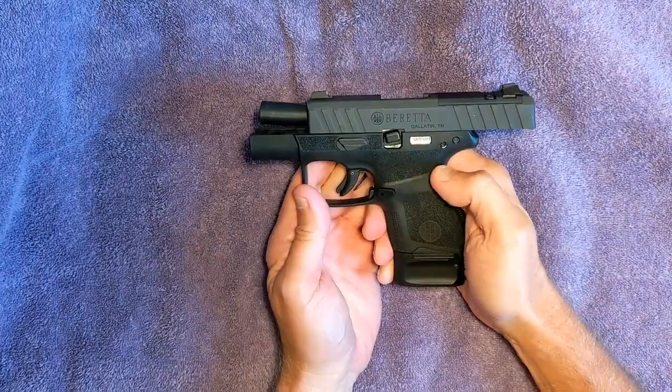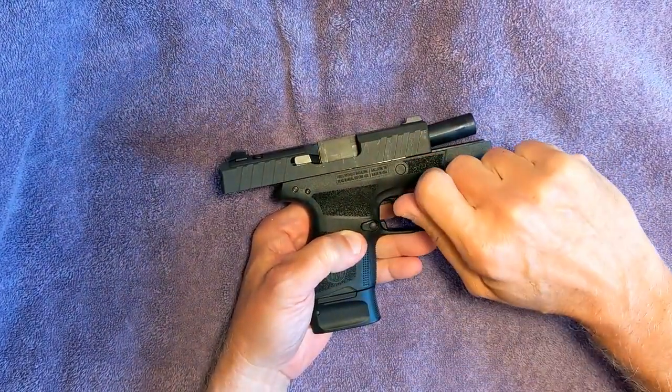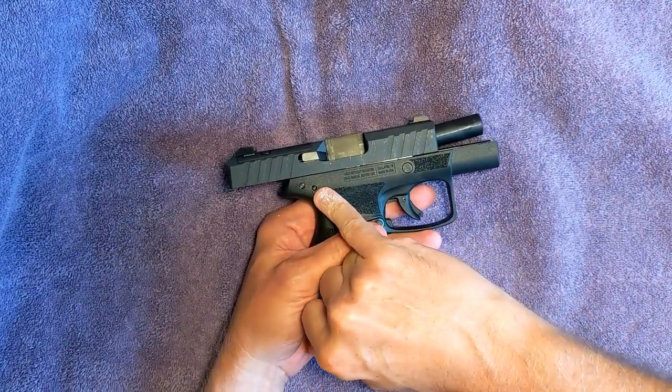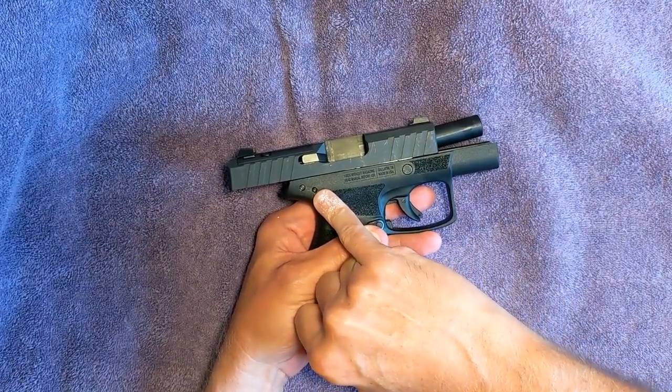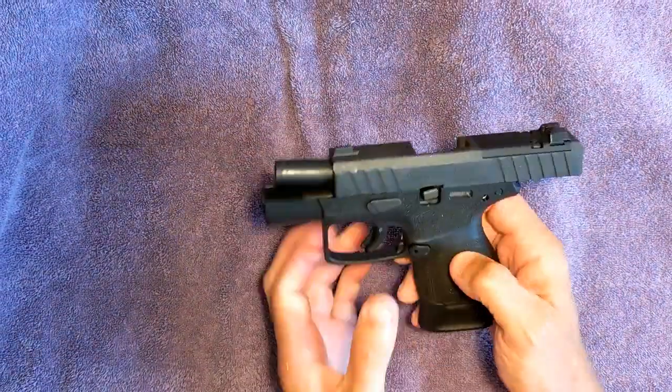The APX non-A1 had a screwdriver slot here — you had to turn it. Some people also use the decocker button here instead of pulling the trigger, but I don't see the point of using a tool. No tools needed. That's it.